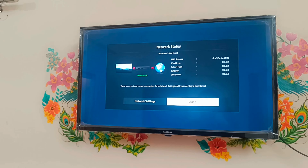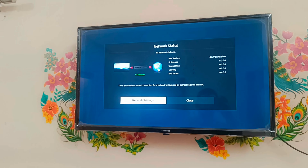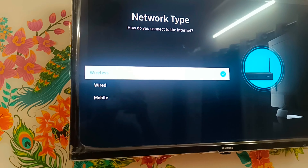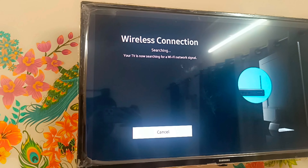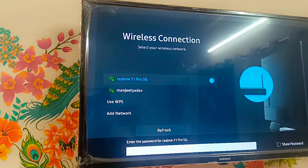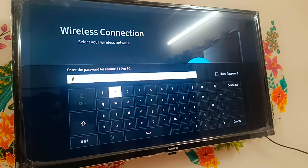Simply press OK. Go to the Network Setting - there is no network. We are redirected, you can see. Select Wireless. It is searching - you can see 'Realme 11 Pro'. We have to enter our Wi-Fi password, so I'll enter it.